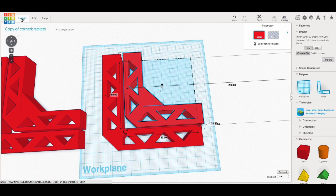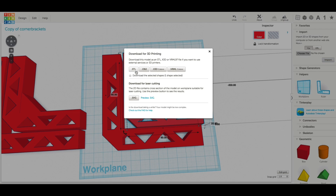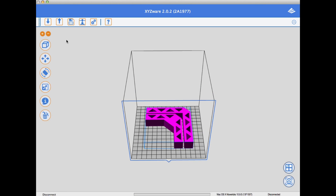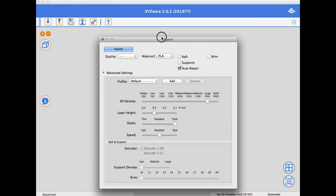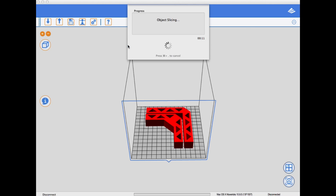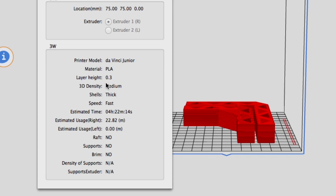I exported this as a .stl file and sent it to XYZware. Here are the brackets in XYZware — these are the original ones, slightly different triangle spacing, but I used a 25% fill, a 0.3 layer height, thick shells, and fast speed. Auto repair was checked but no supports. It sliced, everything looked good — it said 4 hours and 22 minutes and 22 meters of plastic.